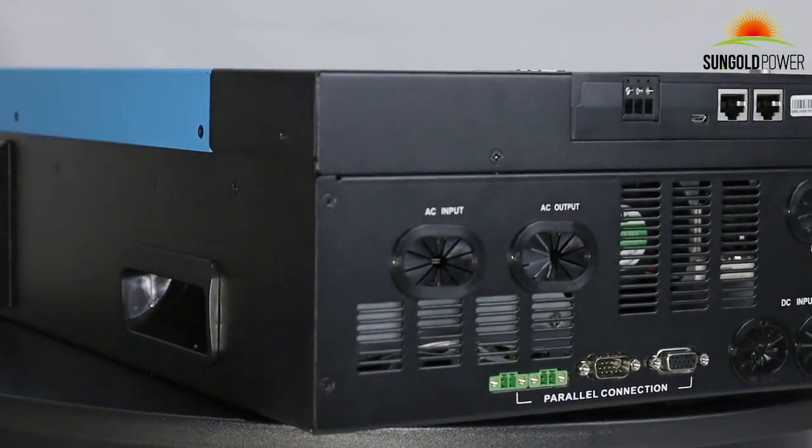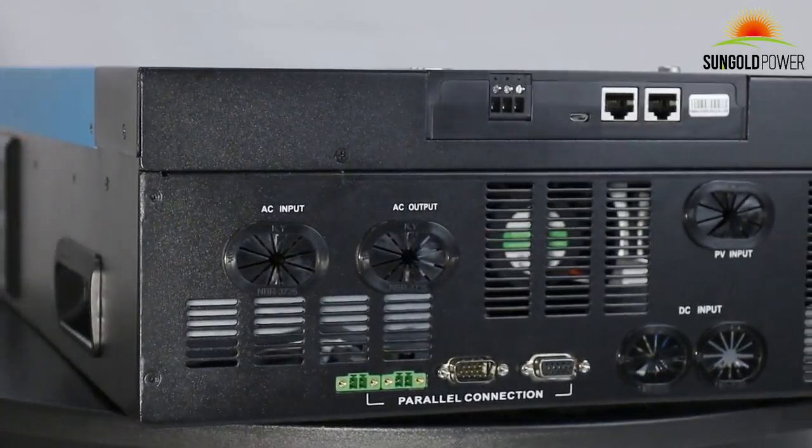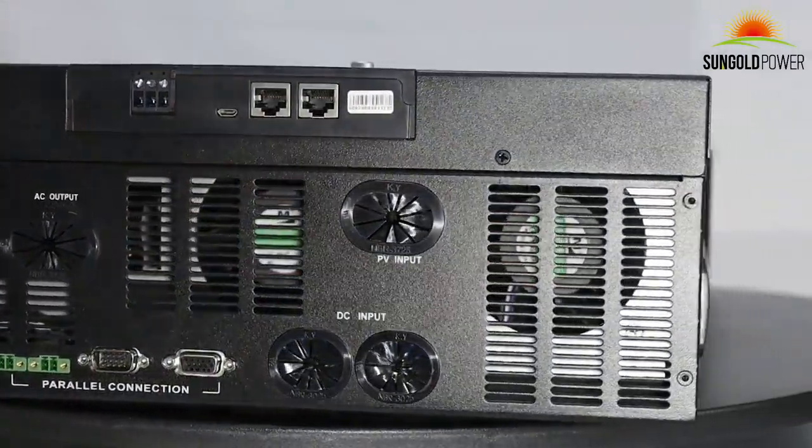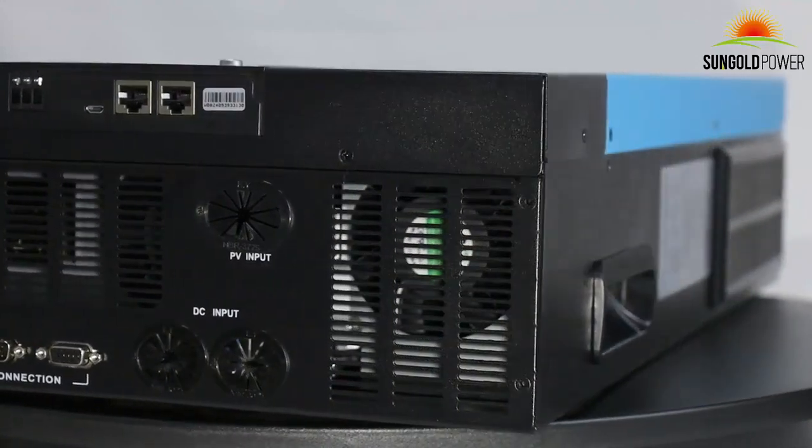This is a low-frequency inverter with a massive transformer inside, which can run inductive loads such as well pumps, motors, and air conditioners flawlessly.